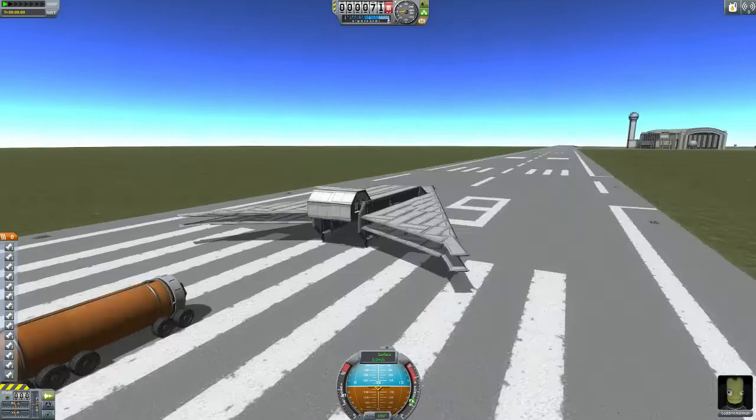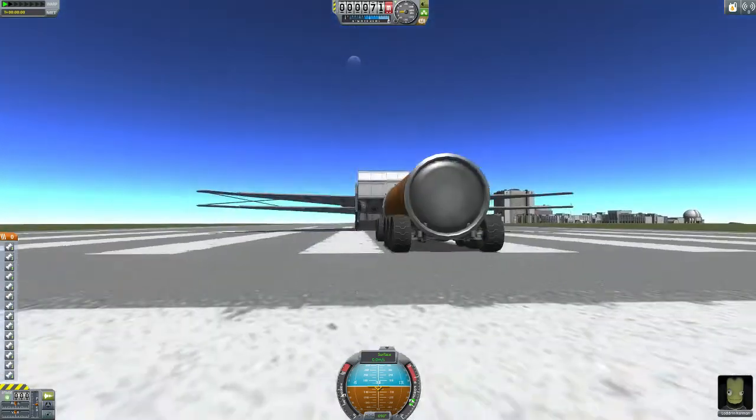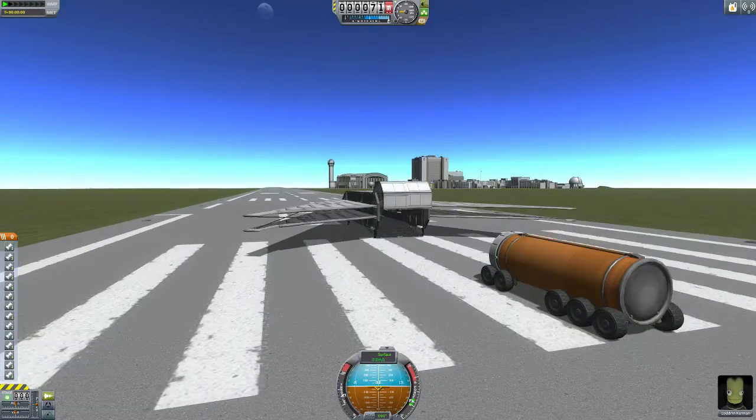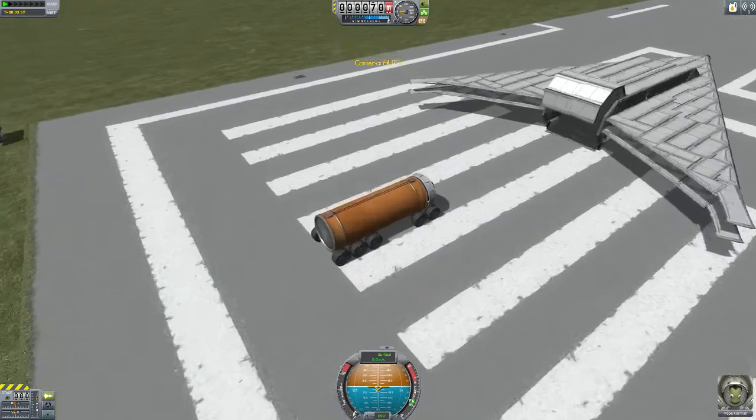Then we go to the truck I made — it's a very simple design. Just a few wheels slapped under the orange tank, and a command pod on top of it with Pepe Kerman in it.